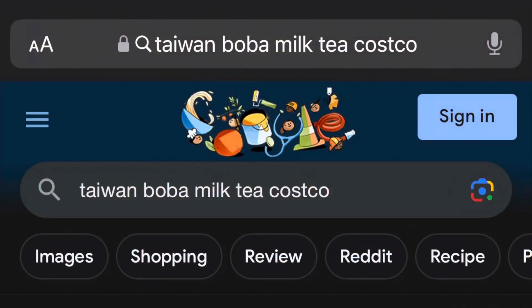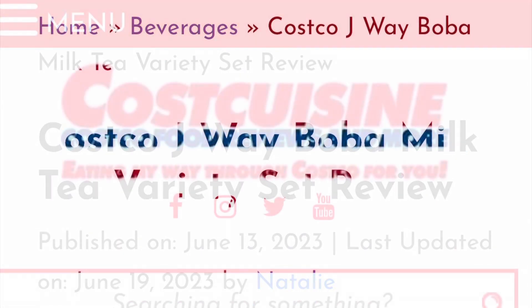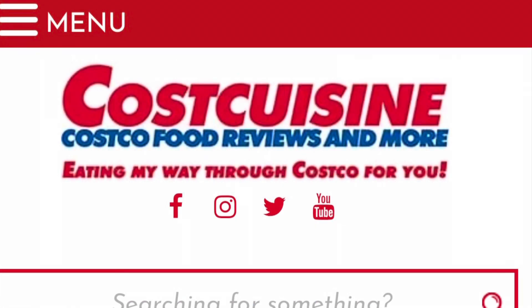First thing I did was read some reviews online to see what other people had to say about it. I heard some say to add more water or milk. Or, if you're expecting authentic boba tea, you're gonna be disappointed — but it's as good as powdered tea can be. I've never had powdered tea, so I don't know if it's good or bad.